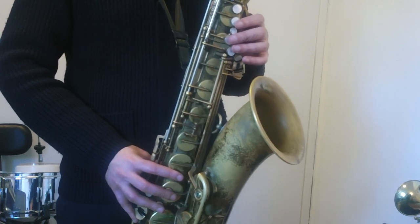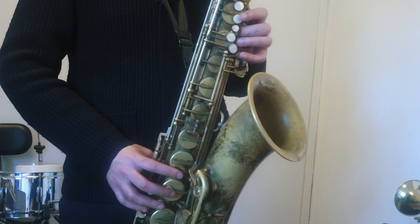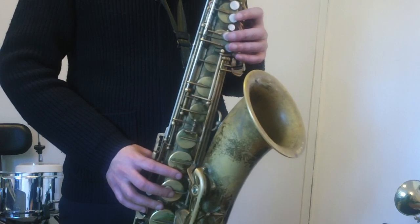All right. Lick number two. One, a two, a one, two, three.